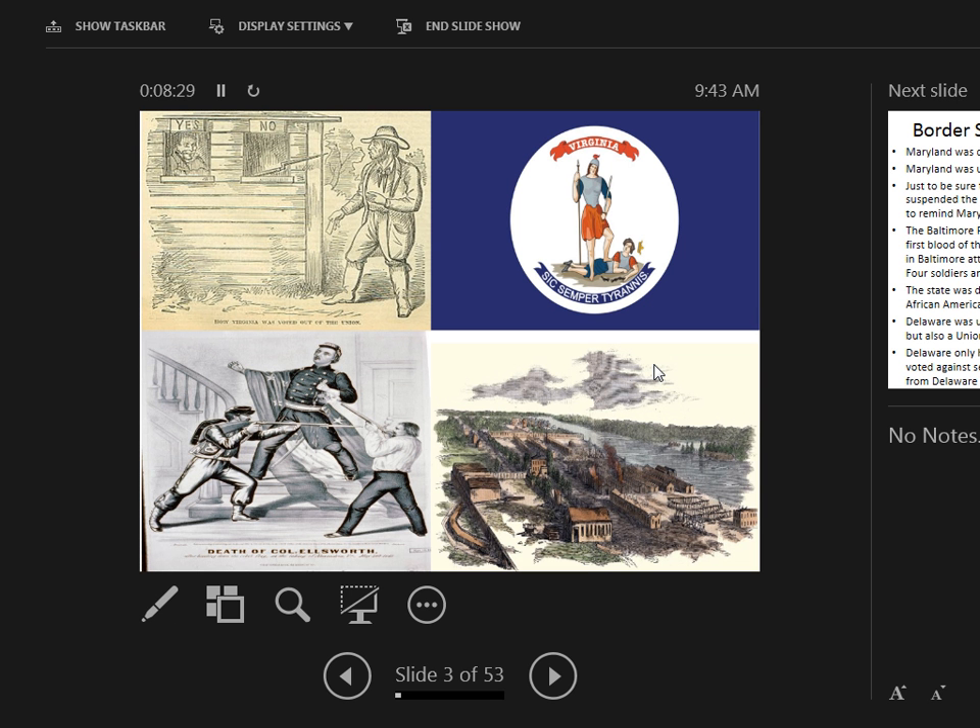There are four images here. Top left shows the ballot box for the Virginia secession vote, which was very lopsided — options were secession or staying in the Union. The Virginia state flag with its motto 'Sic Semper Tyrannis' — thus always to tyrants — was adopted by the Virginia Confederate state. Also shown are the Norfolk Naval Yard and a depiction of the death of Ellsworth, shown bringing the Confederate flag down.